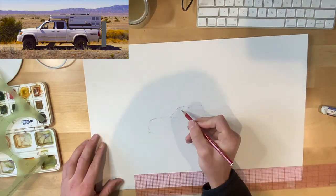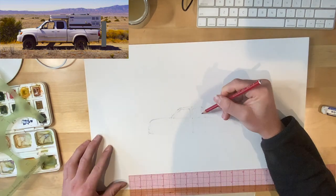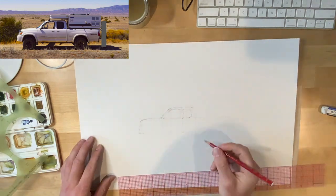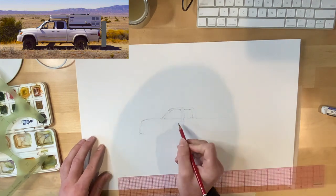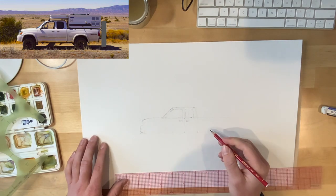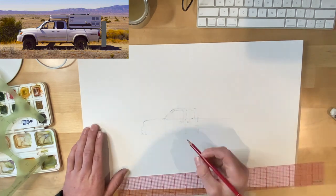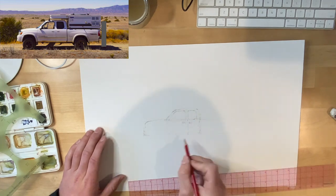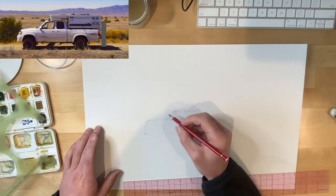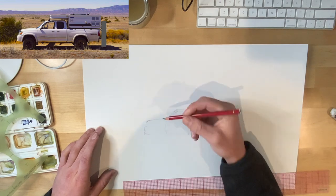Always lay down your construction lines as straight lines because it's a lot easier afterward to come over those construction lines and add a little bit of crown or curve to that line, or add radii between two lines later. One thing I always do is make my first pencil marks as light as I can — the saying I use is sketch light until you get it right — and then you can come over top of that sketch line with something a little heavier.